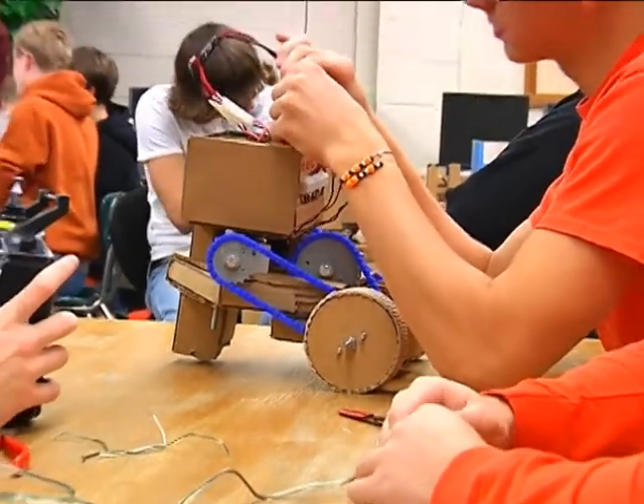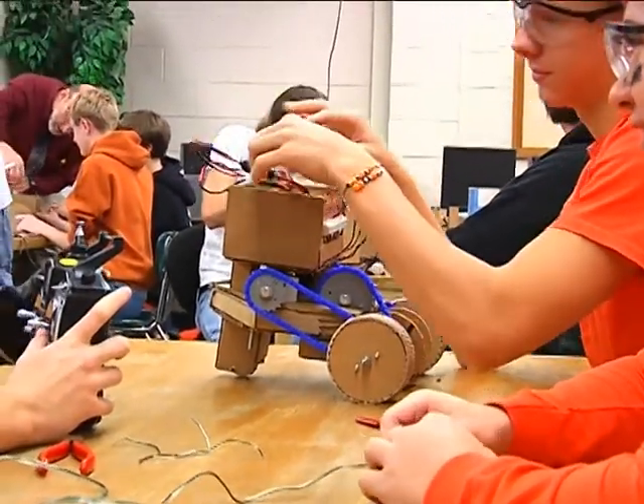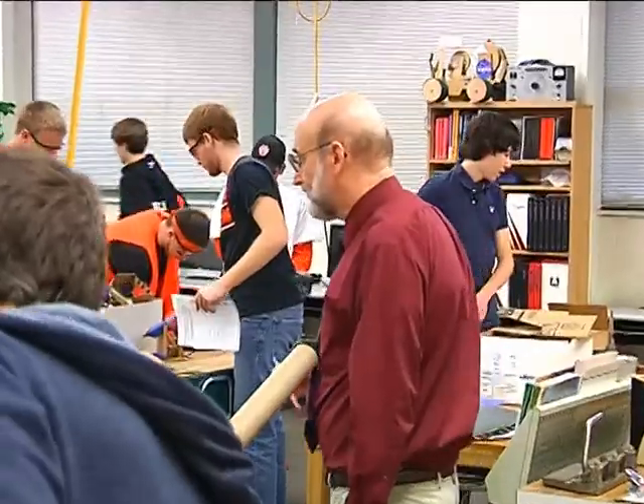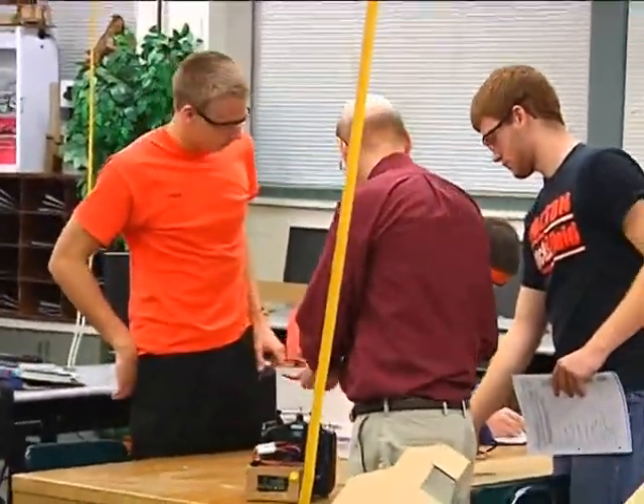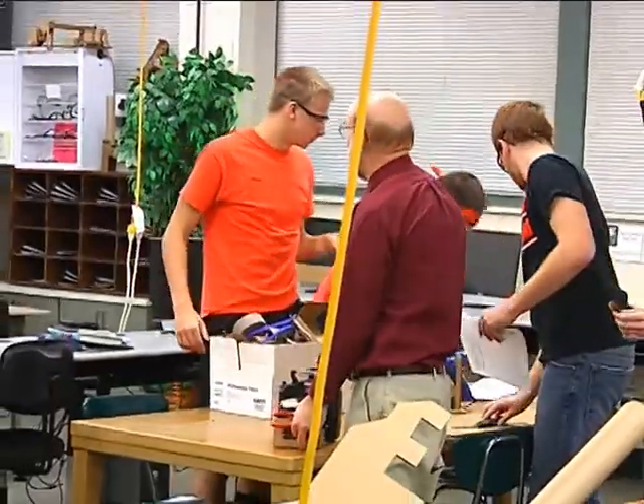We've set some of my students up to go down, find out what their problems are, and then they've actually built mechanisms, jigs and fixtures to help them do their jobs. As far as Bean knows, there is no other school in the country using cardboard as a medium for building robots.